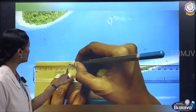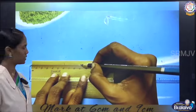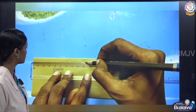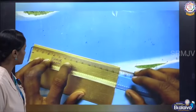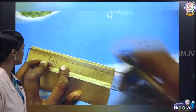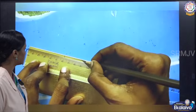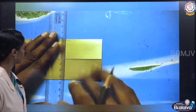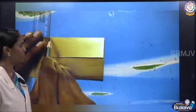Now mark at 6 centimeter and 9 centimeter. Then draw lines and fold along these lines we have drawn.